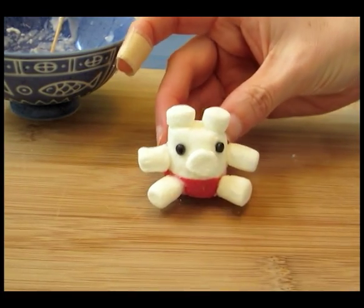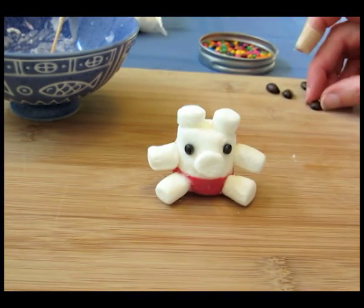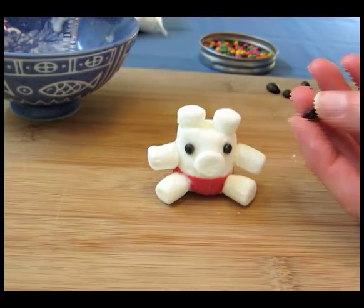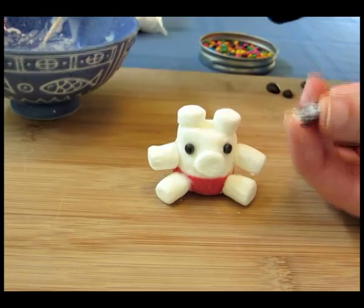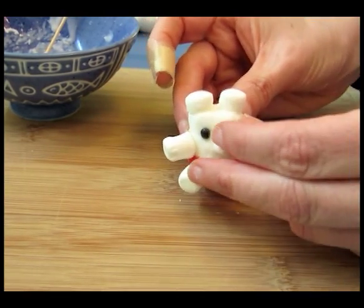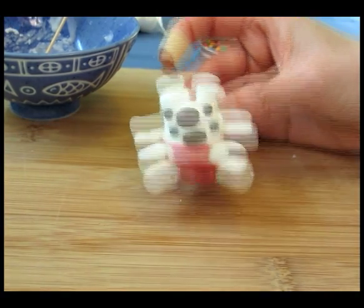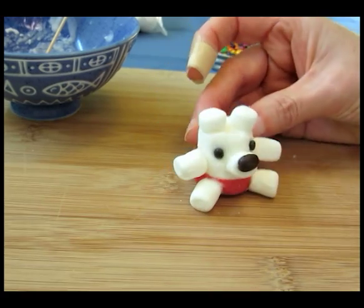Next I'm going to attach a coffee bean to the muzzle of the bear. Just pick a coffee bean that has a nice surface, put some glue on the back, and then attach it to the top half of the muzzle. Now I'm going to put him on his back and let him dry for a while.